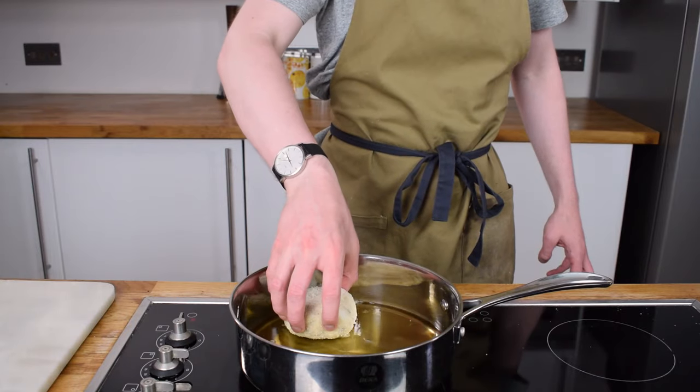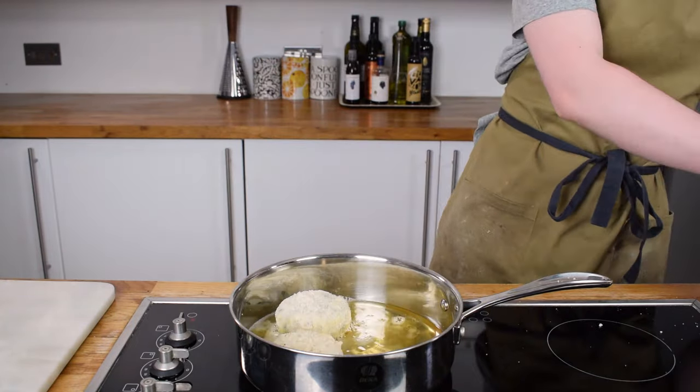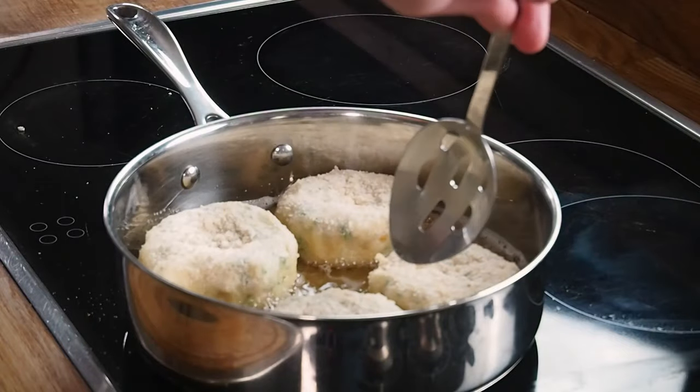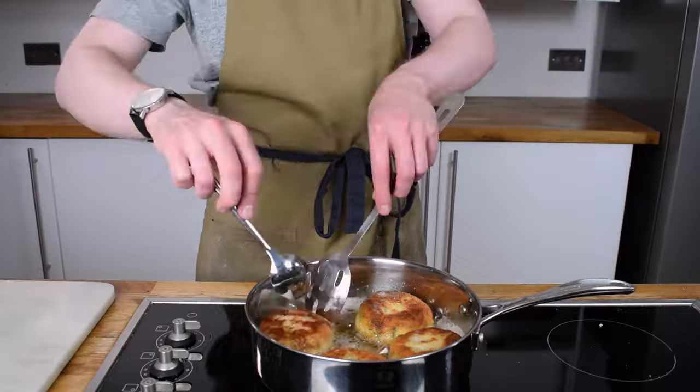All that is left to do is cook these lovely fish cakes. I've got some sunflower oil — put this into a pan and get it nice and hot, then put your fish cakes in. Cook these for about five minutes, keep an eye on them, and flip them a few times so they become really nice and crispy and golden.